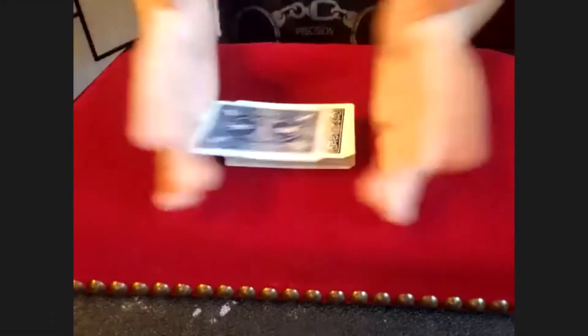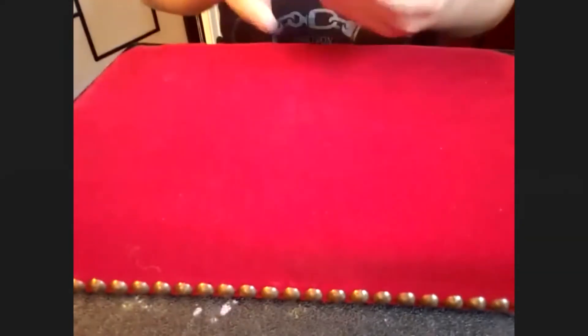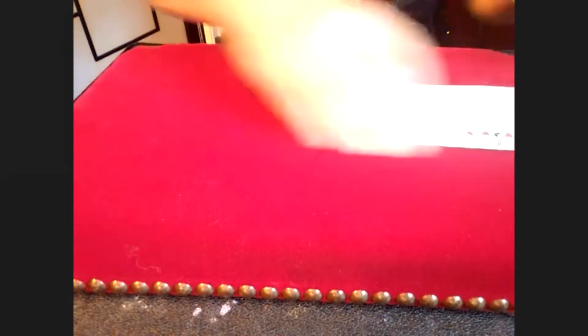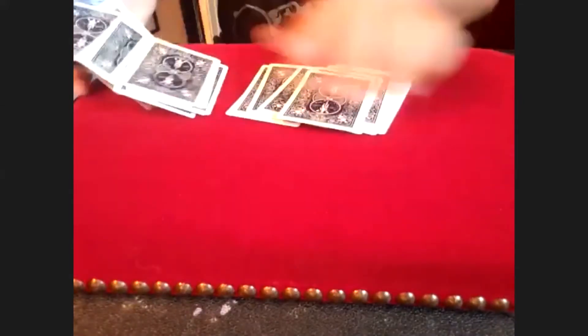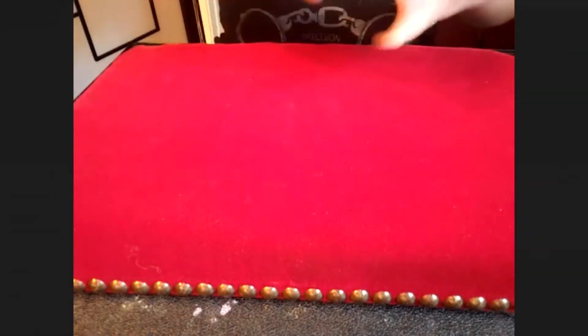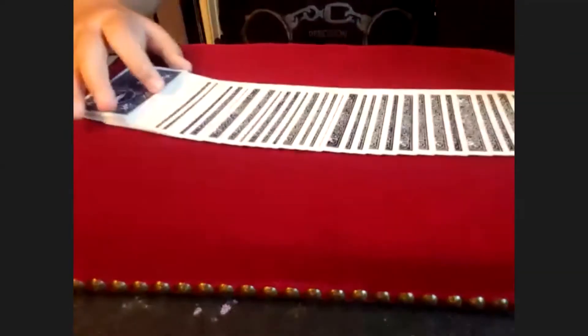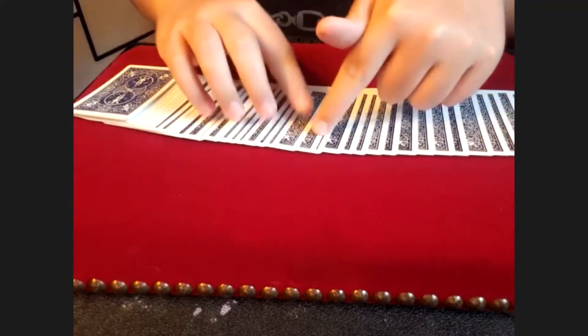Make sure this card stays on top the entire time. This is a regular deck of playing cards that have not been set up in any order — you can see they are in no particular order. I'm going to fan them out again, just go across. Tell me when to stop. Stop right here. So we have three cards here, which one would you like?